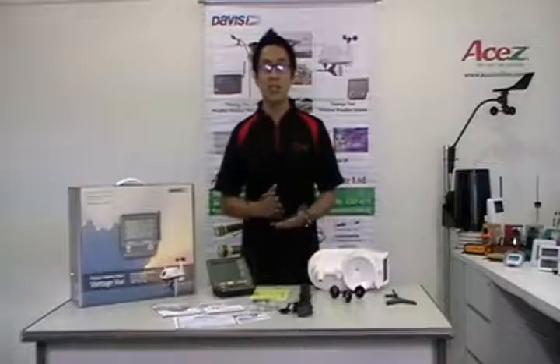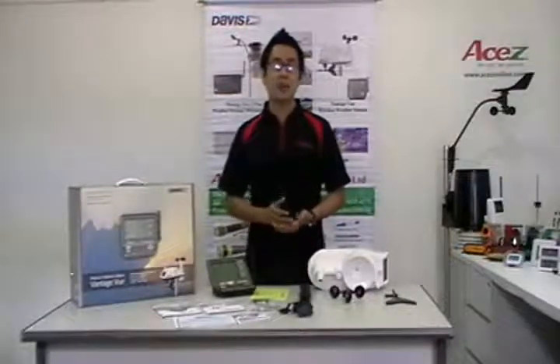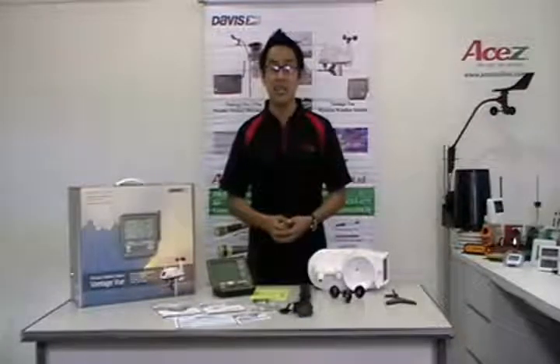Vantage View also boasts the innovative weather center button that displays additional data on weather variables for today and over the last 25 days.